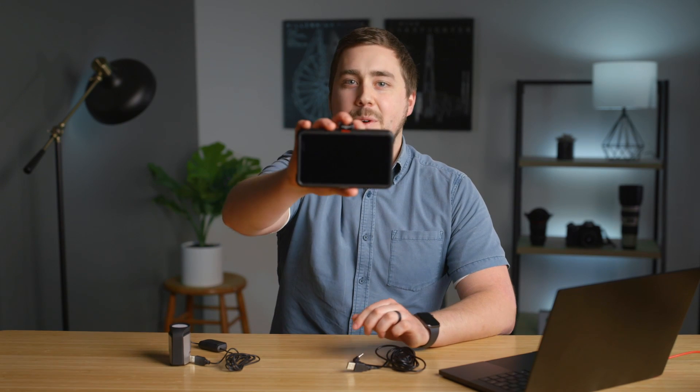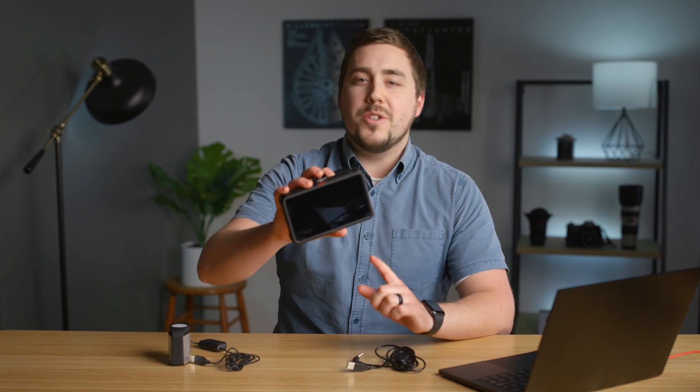Hello and welcome everybody. My name is Forrest with Rocky Mountain School of Photography and today we are going to take a look at calibrating the Atomos Ninja 5. The Ninja 5 is one of my favorite pieces of video gear. I bought it about a year ago and since then it has become the number one thing that I bring with me wherever I go when I'm shooting video.